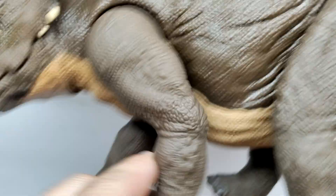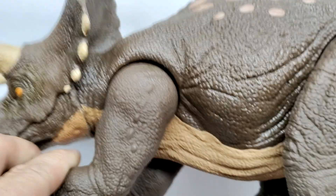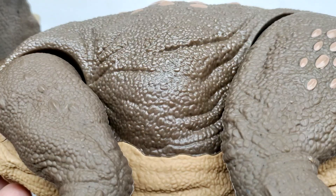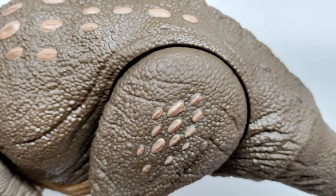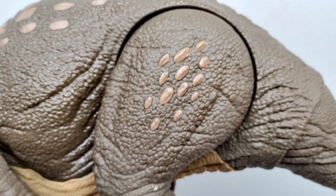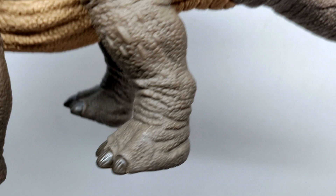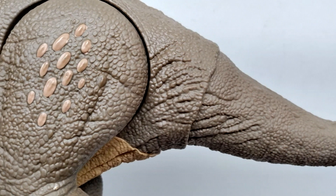The front leg has articulation that moves forward and back smoothly, though it doesn't come out away from the body. Moving into the stomach region, there's nice girth to the Triceratops with skin wrinkles and folds, and clusters of bumpier scales along the spinal column. The thigh has some painted osteoderms and great muscle definition — it's a big bulky leg with a sculpted kneecap and more osteoderms down the calf. The rear foot sculpt is absolutely awesome, especially with those painted nails which have a nice glossy look adding extra realism.